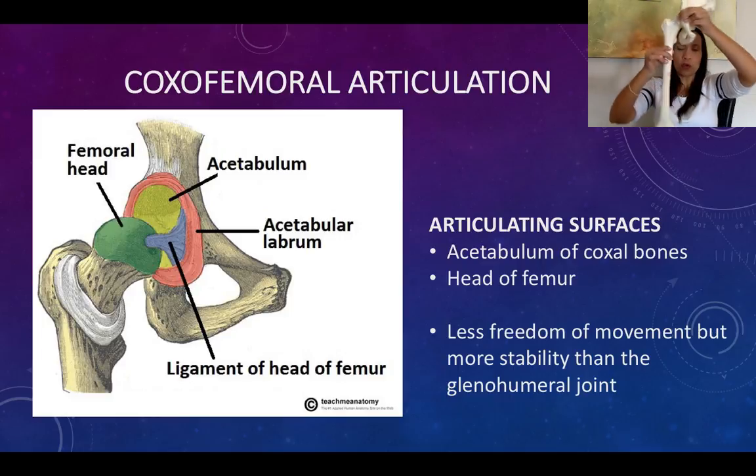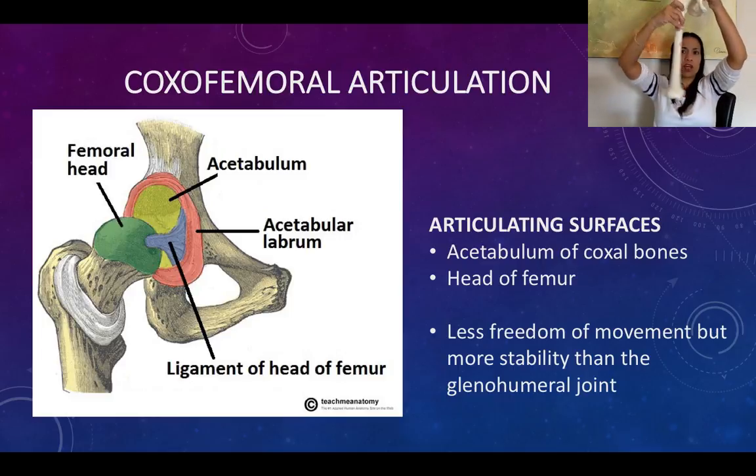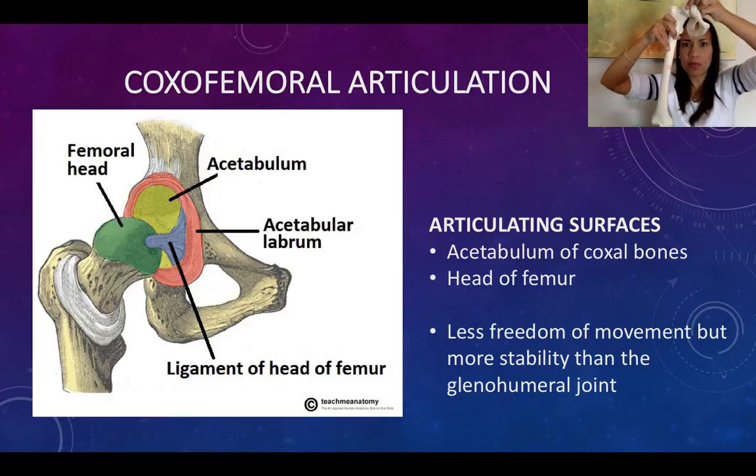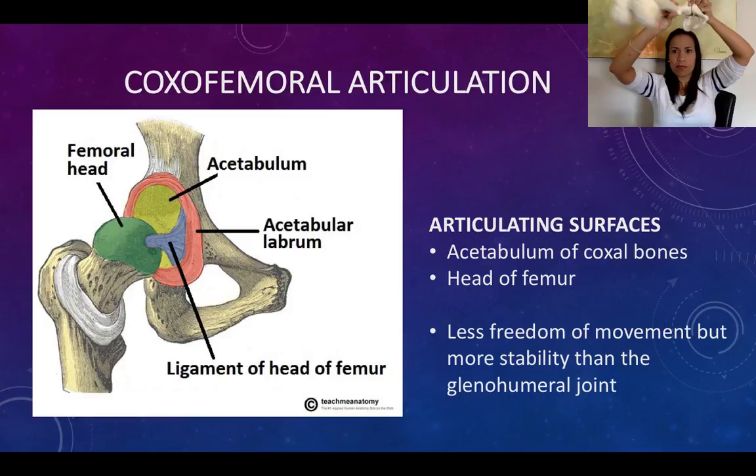We can also perform circumduction, which is just a combined movement — it's flexion, abduction, extension, adduction.